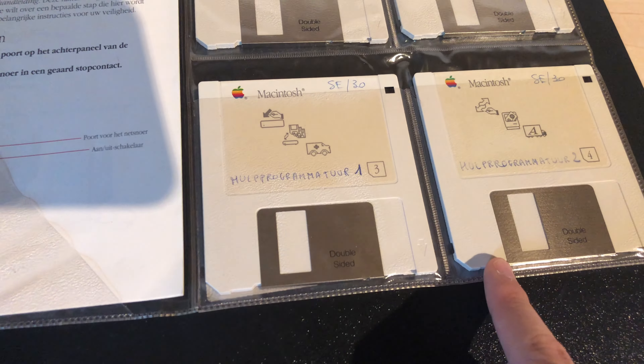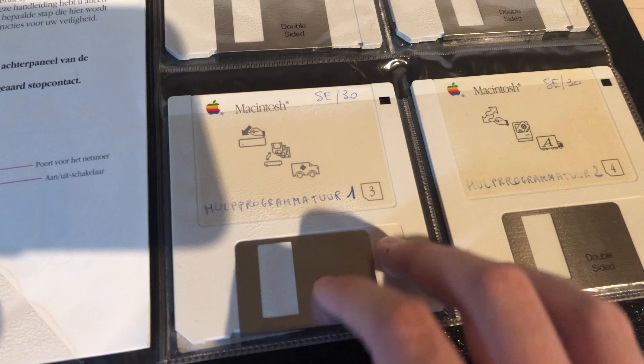I needed to grab my tools and also grabbed an 800k boot disk for the Mac Plus because he didn't have a working boot floppy. These should work on a Mac Plus because these are double-sided, so these are 800k.